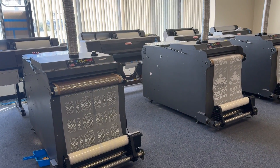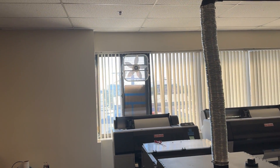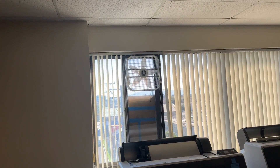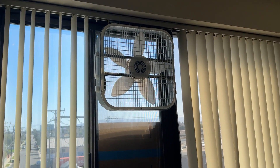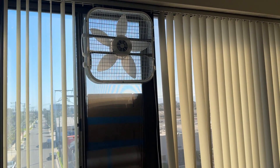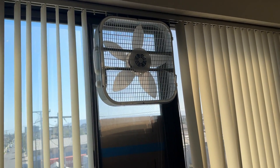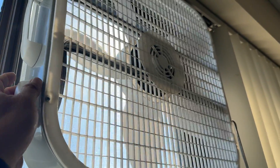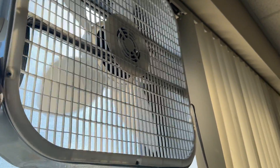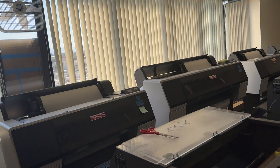The most important thing I would like to discuss is their exhaust system. We designed the exhaust system for them. Number one, they have an auxiliary fan over there — this is a 26-inch fan from Home Depot or Walmart. It's powered on and working, and it's not noisy. Any smoke that comes up will be thrown outside.